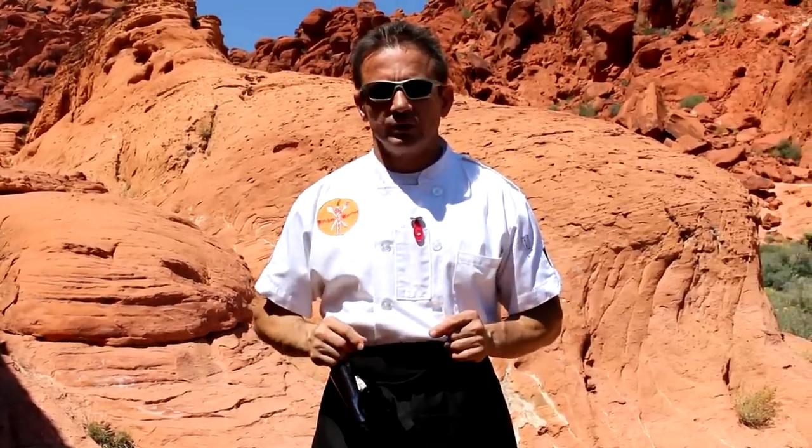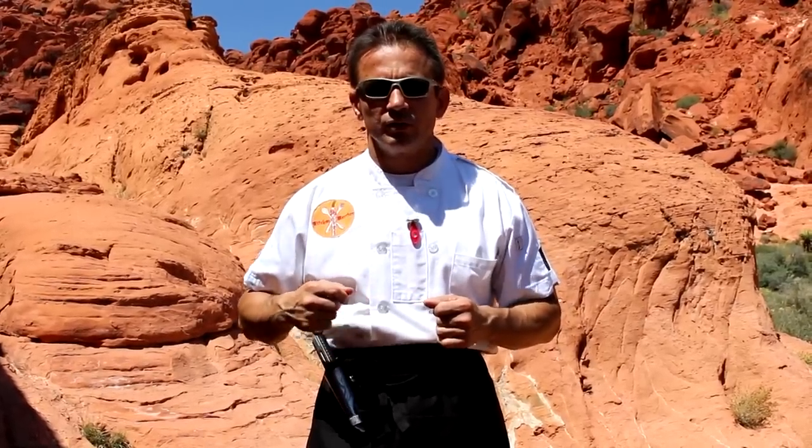I invite any manufacturer that is interested in my tool holster to contact me. I want to do business and bring this to the whole entire cooking community around the world. My name is Chef Melbourne, the Kitchen Warrior.